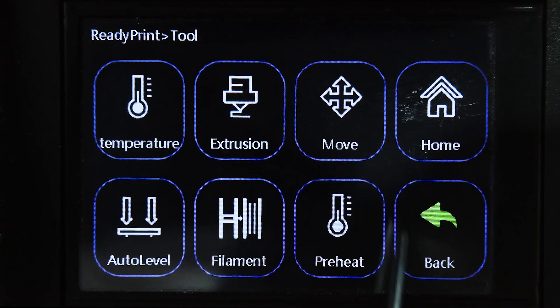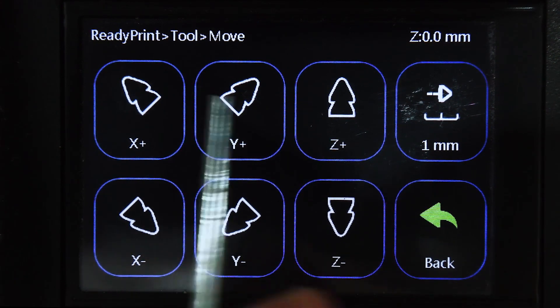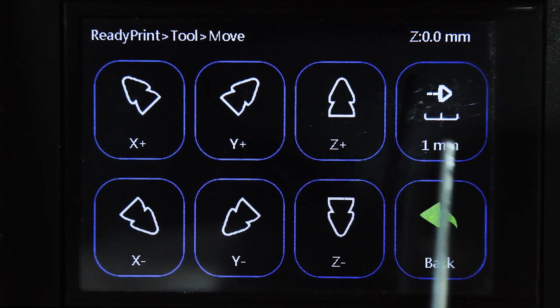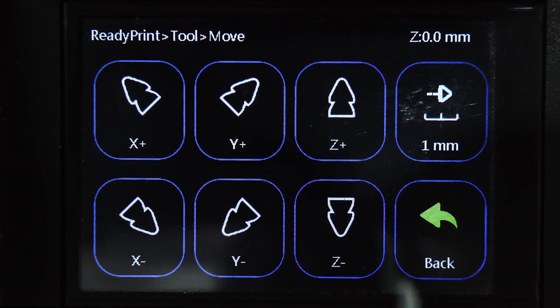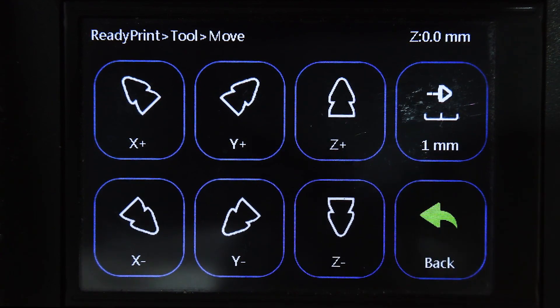Going back, then we go to Move. This lets you move the head in any direction without disengaging the motor, so you can do manual leveling by clicking the available options. Keep in mind you need to have your machine at the origin position first before moving it. You can also adjust the Z-axis and change the increments.